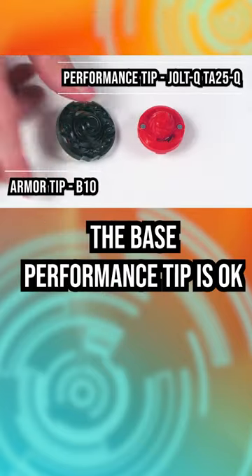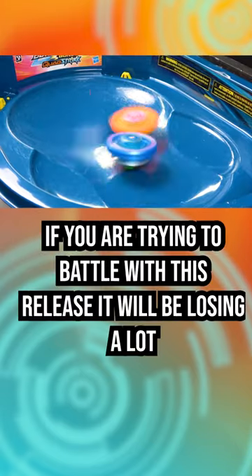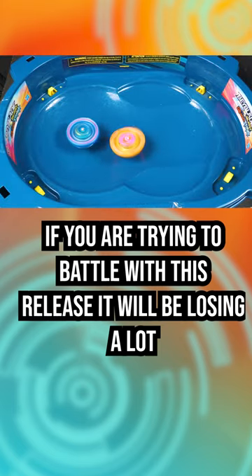The disc sucks. The base performance tip is okay, and the armor tip is okay for the casual sense for battles. But if you're trying to battle with this release, it will be losing a lot.